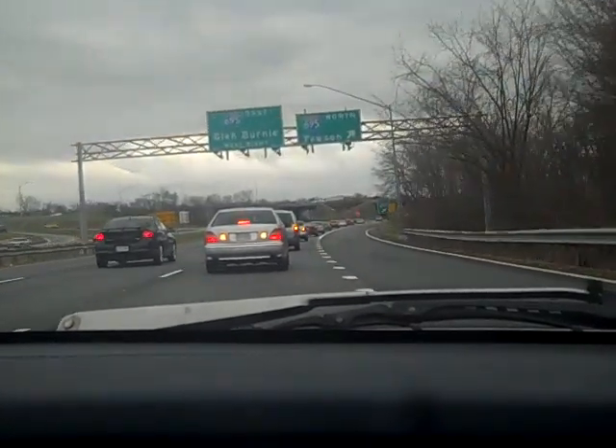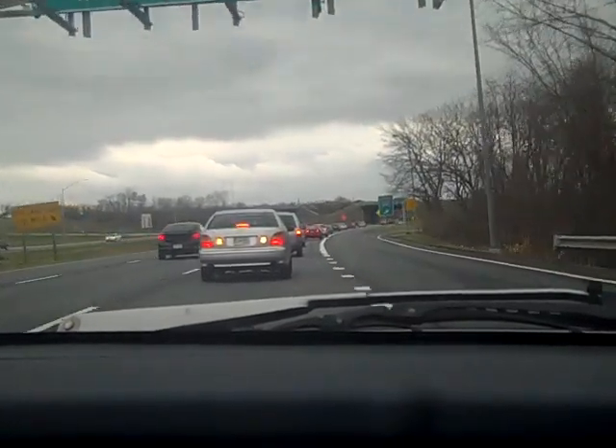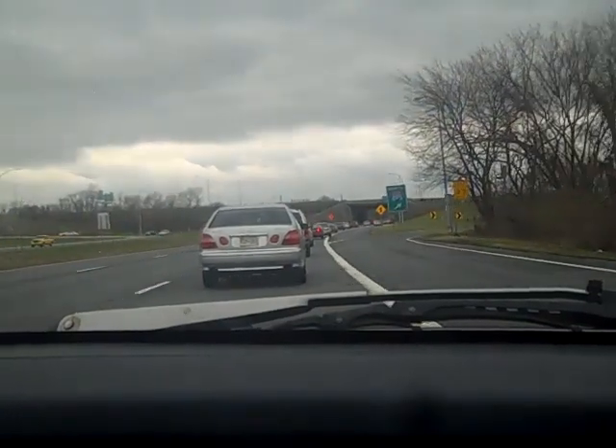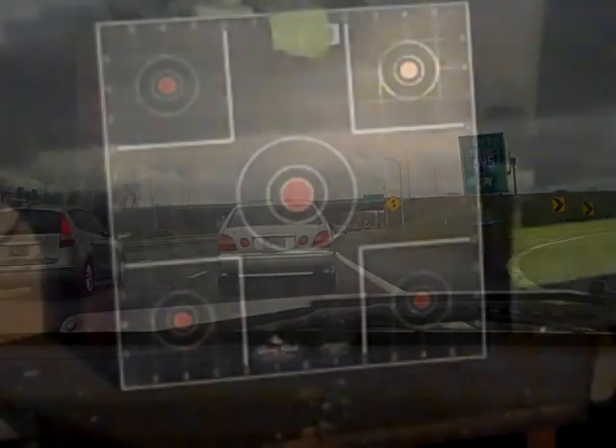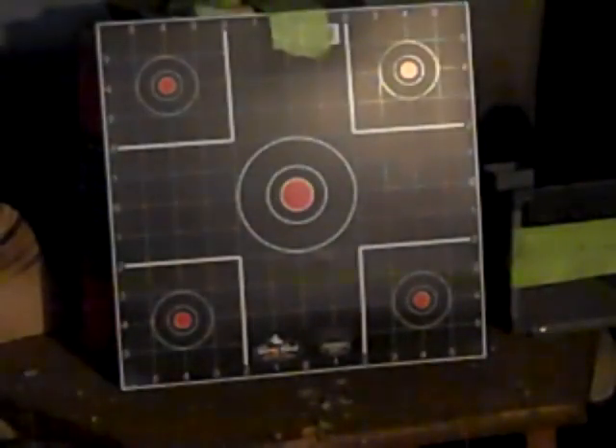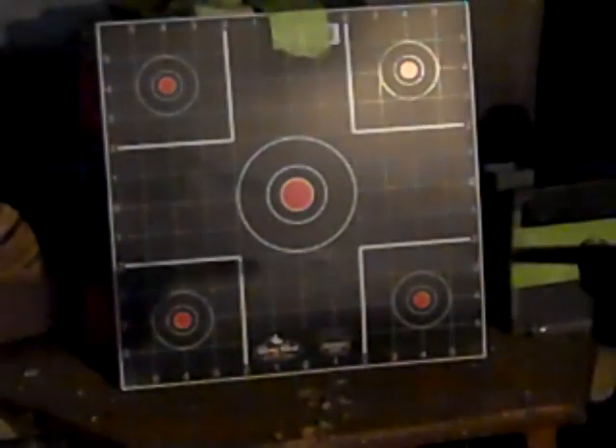All right, first segment in the can. We're back again — in this segment I'm just going to give a very small demonstration. If you go to your local gun store, your Bass Pro, your Cabela's, your average gun place, they're going to have something known as a dirty bird target. What's a dirty bird target do? Well, look at the lower right-hand corner — basically it does this.